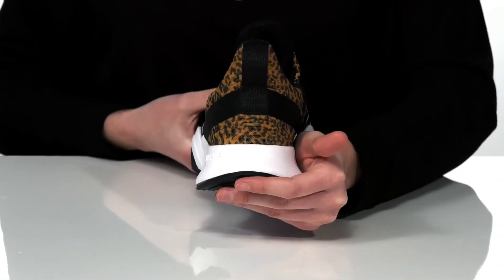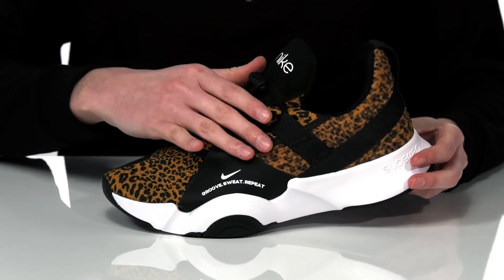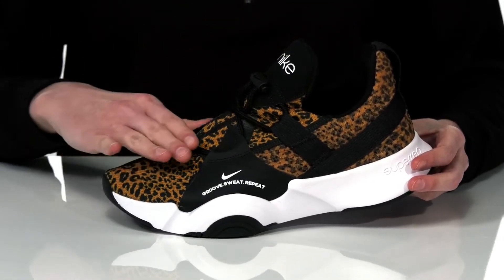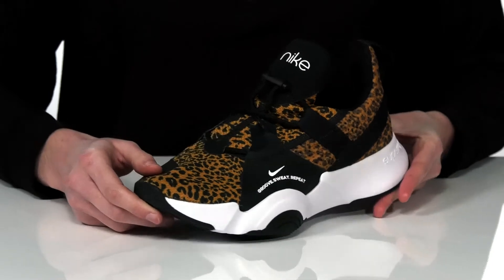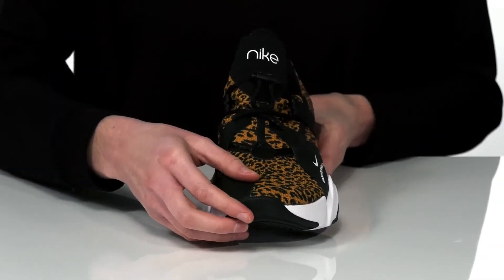There are straps that wrap around the heel and the sides for lockdown support. They have a breathable mesh upper with a drawstring lace enclosure on the front.